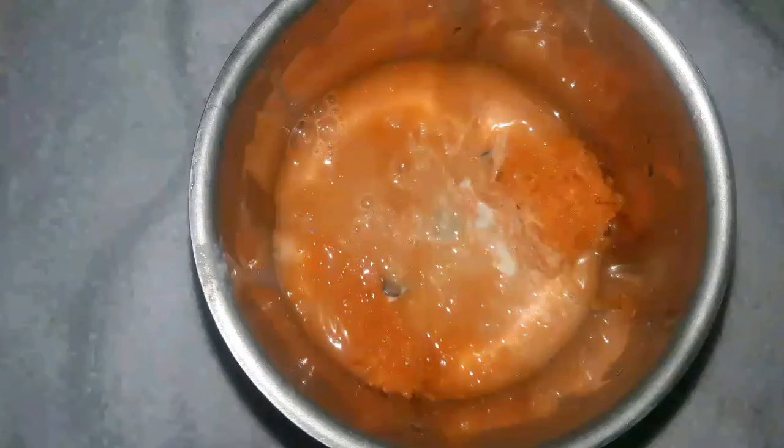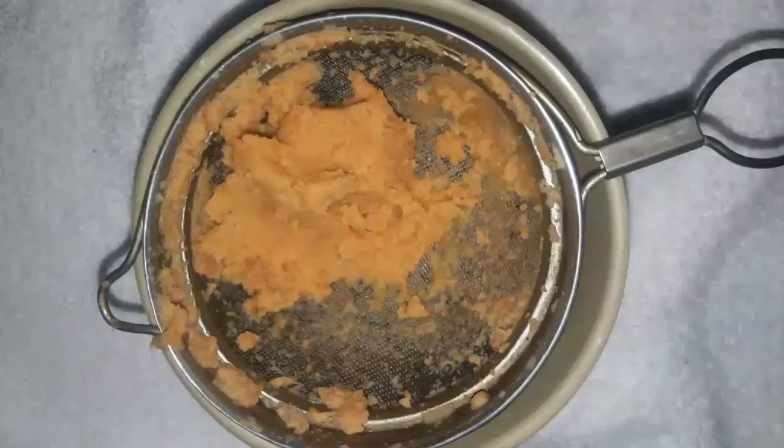Add cow's milk or formula milk into the carrot and blend together until smooth consistency. For babies one year and older, you can add a little sugar at this stage. Strain the mixture — your carrot milkshake is ready! Serve immediately.